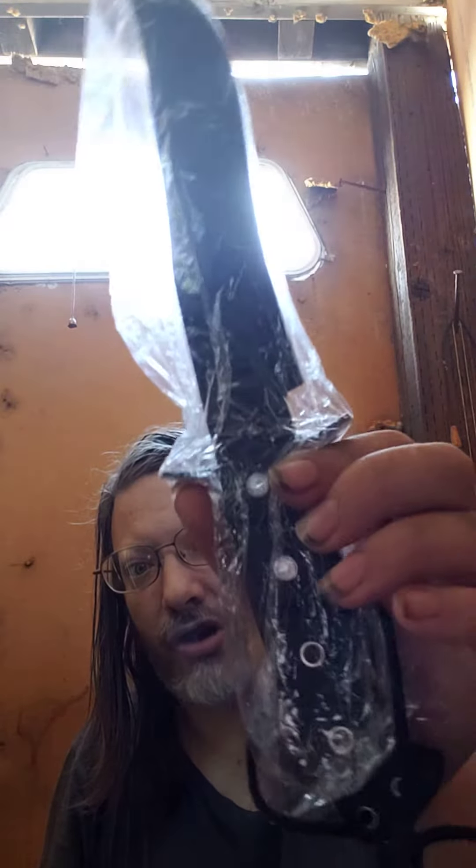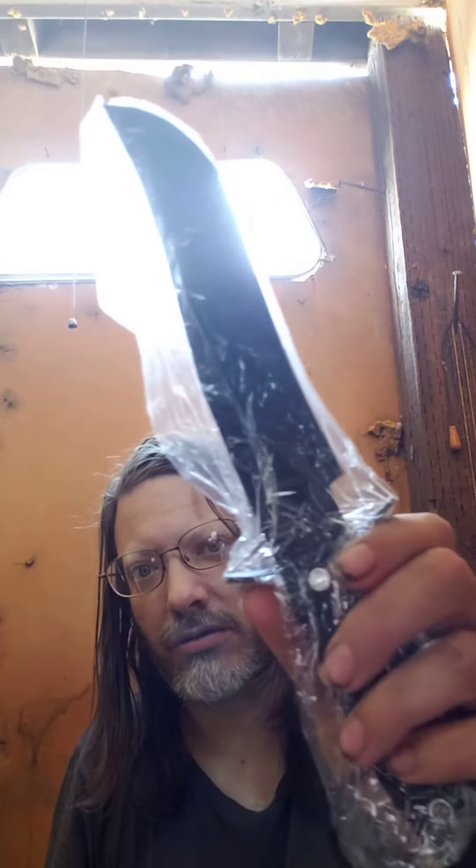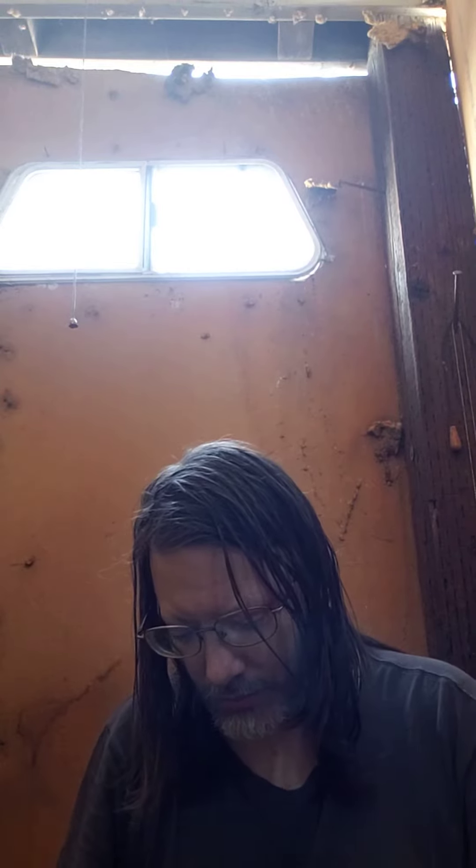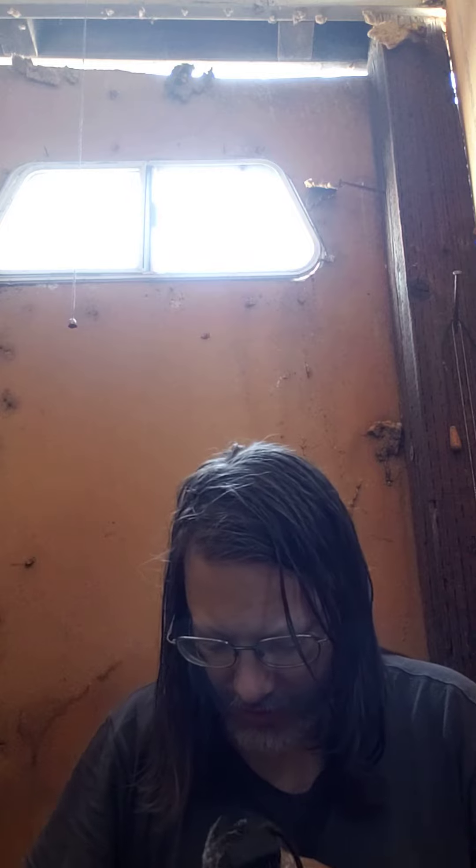This is a $20 knife. Composite handle. Nice knife. Bowie handle, Bowie blade.